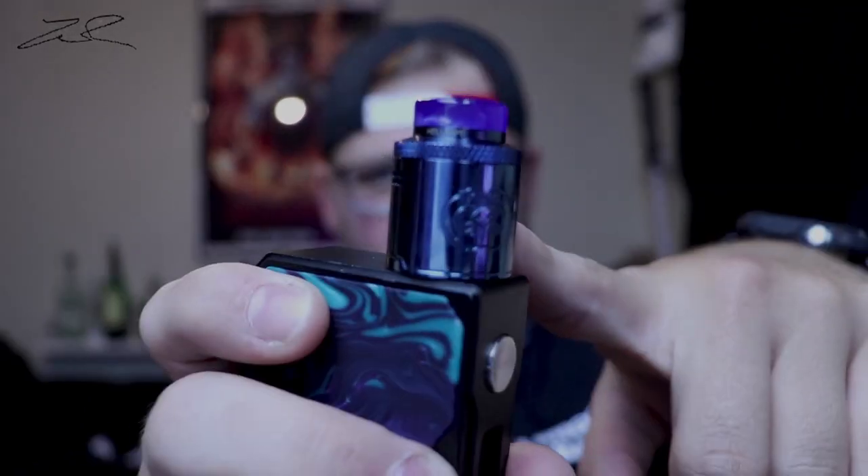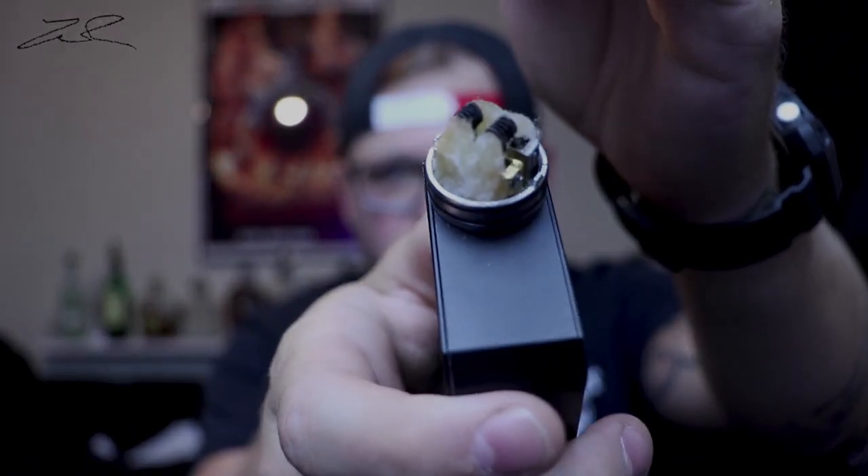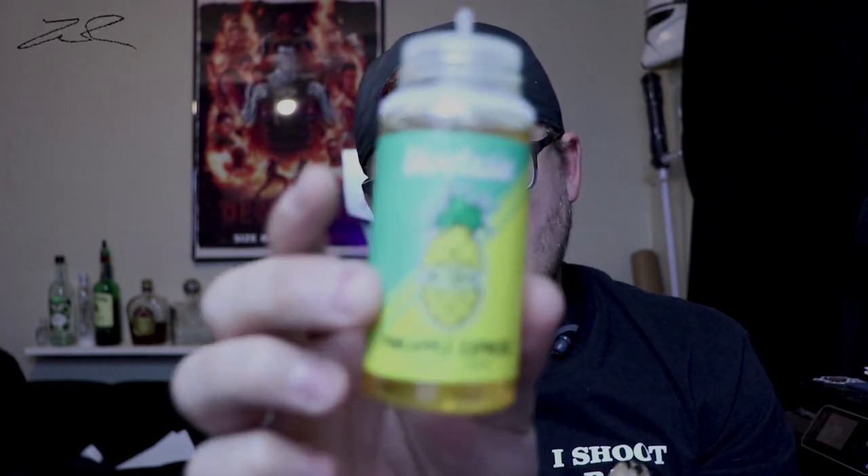Hello everybody and welcome back to the channel. I took a few days to test out this Drop Dead RDA. I really wanted to just take a step back and give it a true real-world test before coming back and giving my thoughts up close. I have a build in here — it's just two traditional Clapton style coils, and I've been using this for about three or four days now. I'm vaping Pineapple Express from Vapetasia. I wanted to be able to give an honest review of what I thought after using it in real-world conditions, so let's jump back into this video.